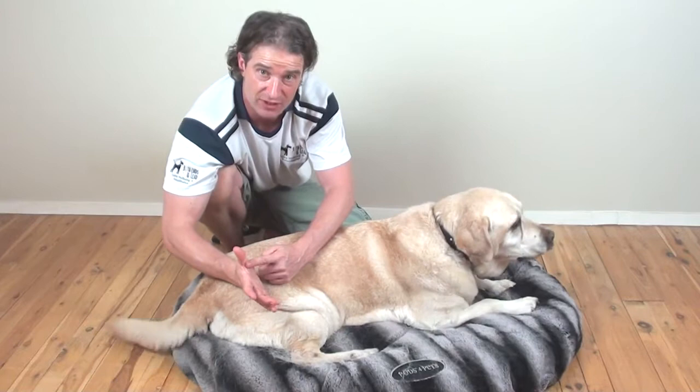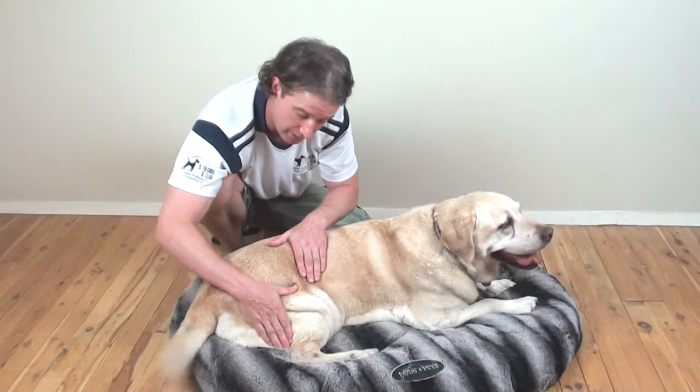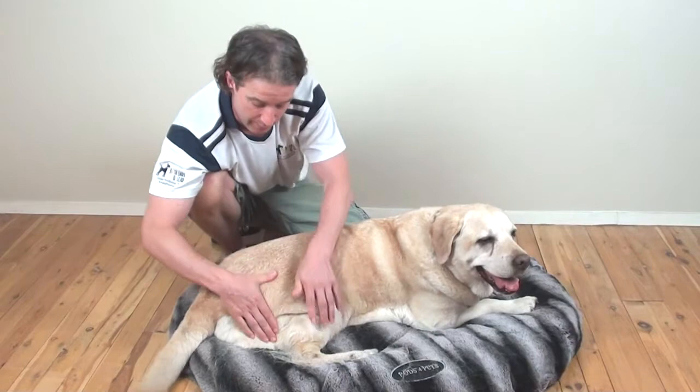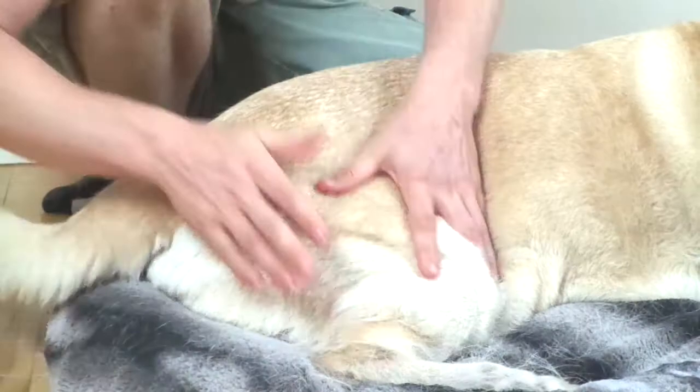We're going to move to our second technique on the back legs. We're going to use the underneath of the thumb — this is the thumb pushes. Your hands are going to start from the outside of the thigh, and with your thumb you're going to gently work down towards the knee joint, again a nice slow rhythm with firm but gentle pressure. If comfortable using one hand, you can alternate and use the opposite hand, so both thumbs are gently working down the muscles through the thighs.